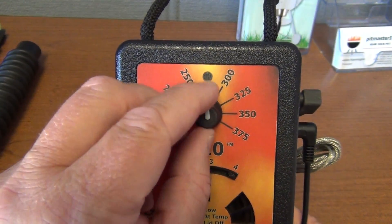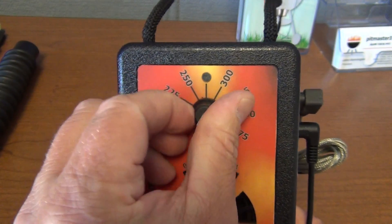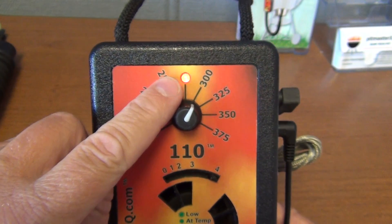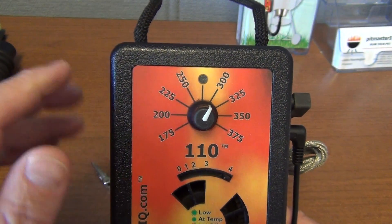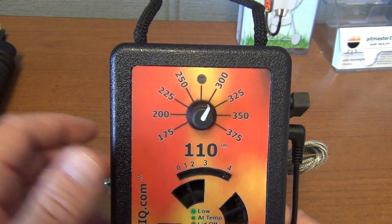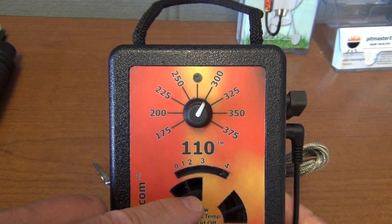At any time during this, if you rotate the knob all the way back and forth two times, the LED starts flashing rapidly — in this case red. That means we just put it into Max Blow mode. Then it automatically reboots, flashes the software version, and the blower test starts again.